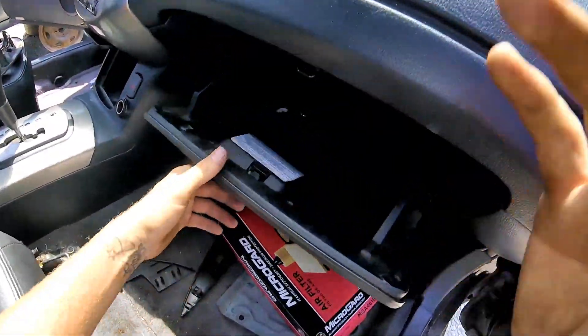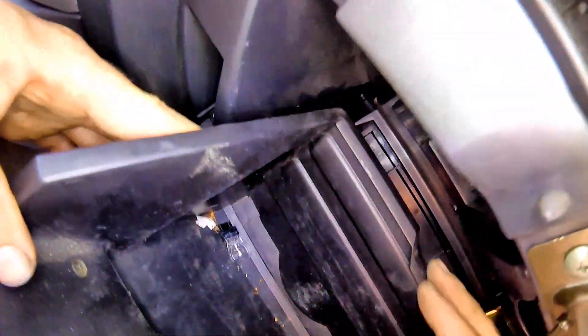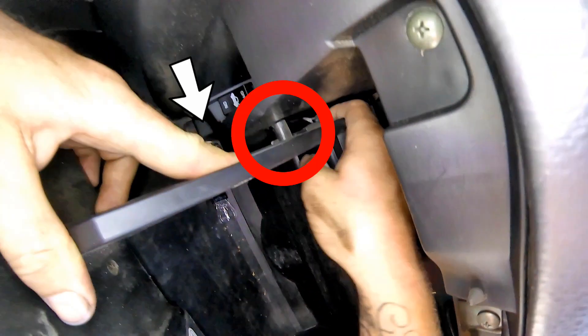To get this one out you're going to open your glove box — it's right behind the glove box. On both sides of the glove box you have ears that hold the glove box in place when you open it so it doesn't fall onto your knees. But before you get those, you have to remove a retaining string on the upper left-hand corner, coming up right here.